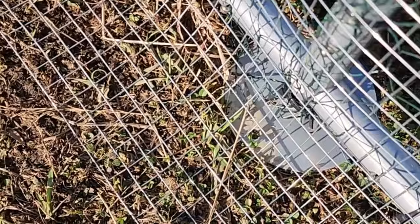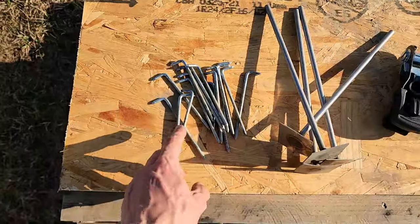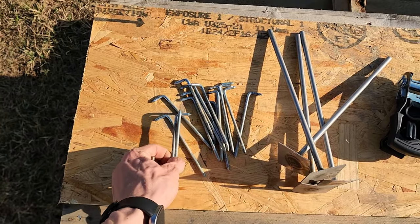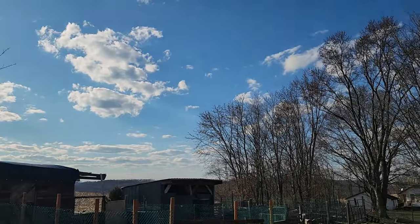I'm going to use these trapping stakes that my dad had from old traps, but they're a little bit thicker than the original stakes, so I'm going to have to drill out the flanges on the bottom of the chicken run. The holes in the flange are already there but won't accommodate my bigger stake. Since the flanges have holes on the inside of the run too, I'll add extra security there as well.